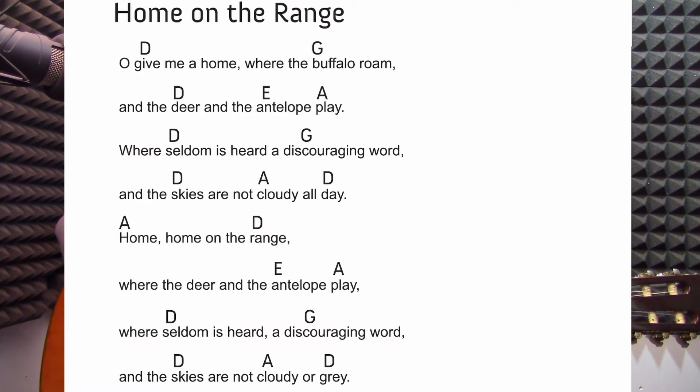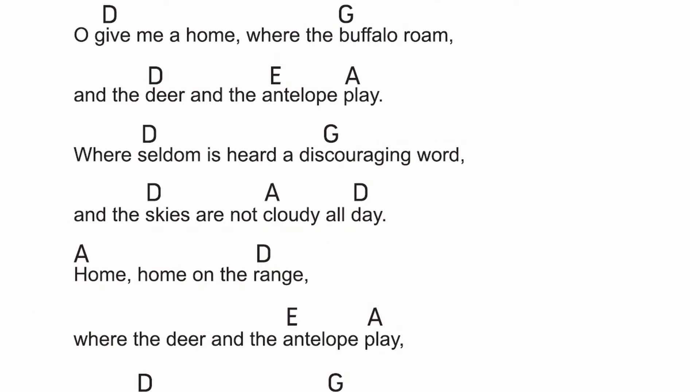The song that we're doing with G is called Home on the Range. I think range means something like a farm. We've learned the new chord G, but the song starts in D — G is somewhere else in the song. There by 'buffalo' you'll see the first G. So this song is in D but it also uses E, A, and G.